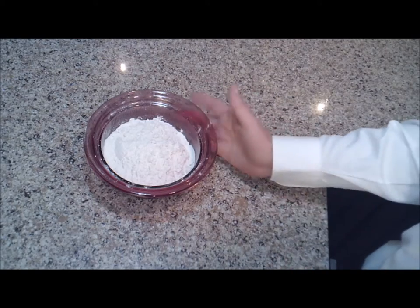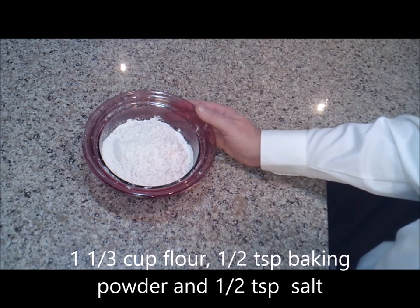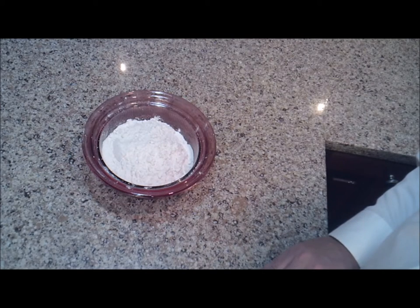The first thing we're going to do is, in a small bowl, add one and one-third cups of flour, a half a teaspoon of baking powder, and a half a teaspoon of salt. We're going to put that in a separate bowl and set it aside for now.